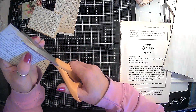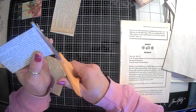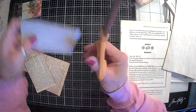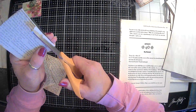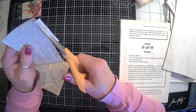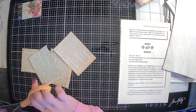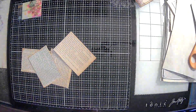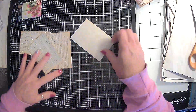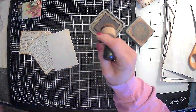Let's get the rest of these cut down, and maybe we will ink the back of them as well. Then we will get to embellishing the front. Let's go ahead and get our ink. It's hanging on for dear life, but yeah, it's still pretty cool here.